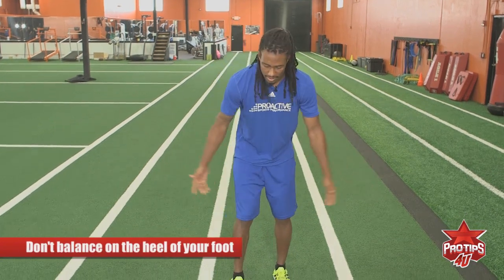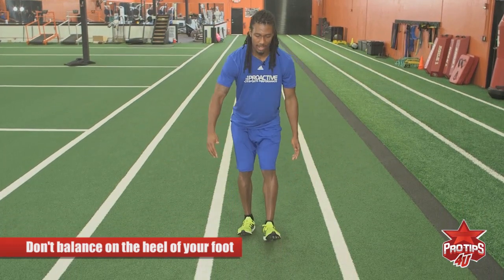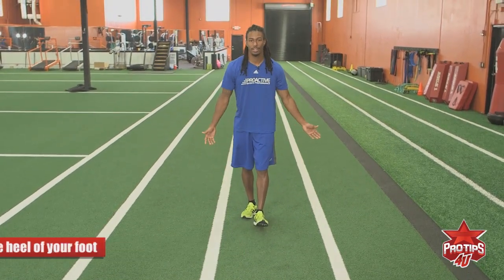A lot of people in their back pedal are usually too high and they get on the heels of their foot, and that makes them off balance and unable to react as quickly to the receiver. So when you're up high on your heels you really can't react to the receiver, you're off balance, and that creates separation.